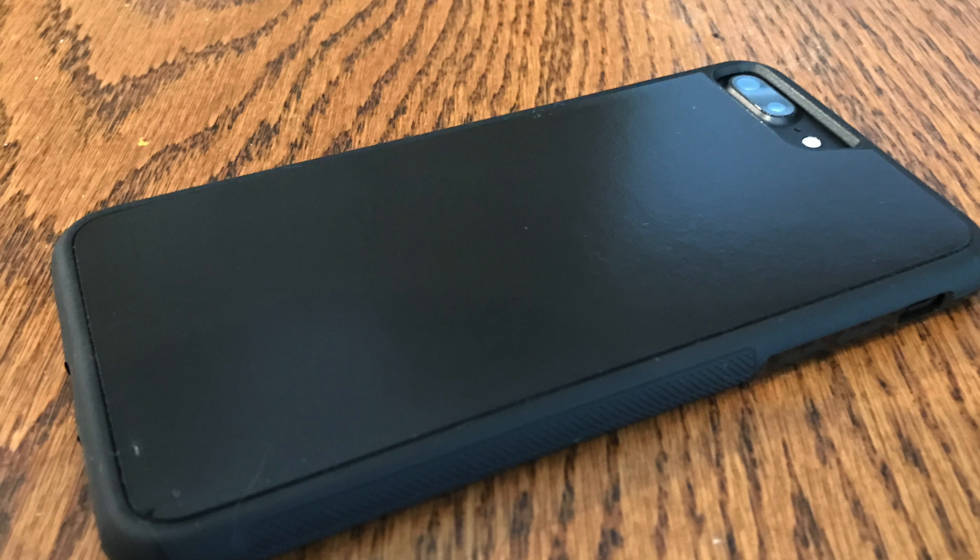An iPhone 7 Plus case, pretty simple packaging, nothing on it except for the barcode here. We'll go ahead and open it up and there you have it, pretty simple case.